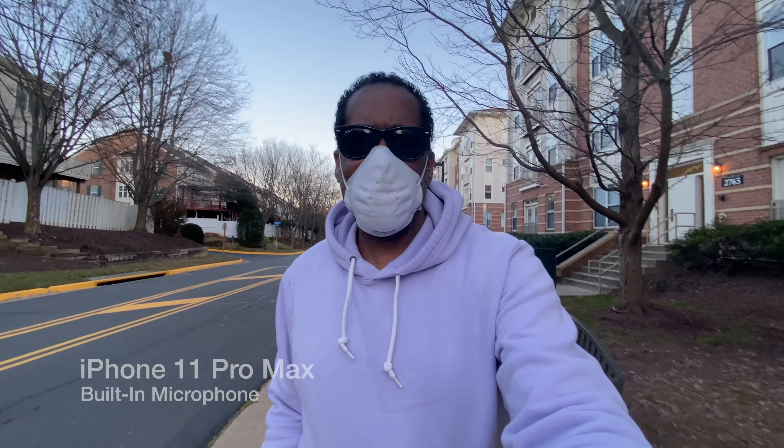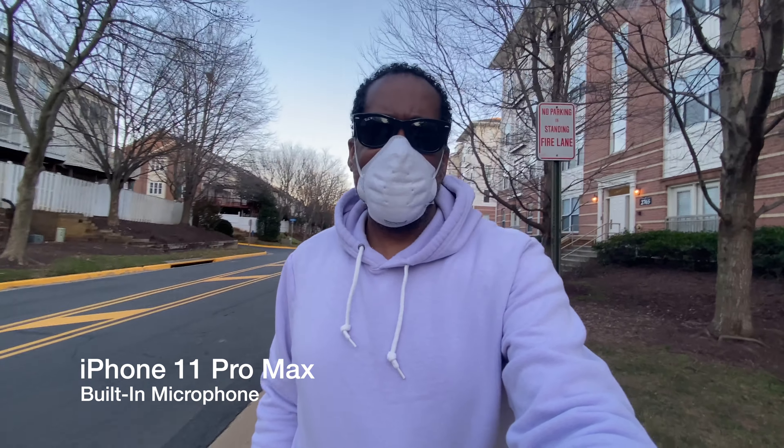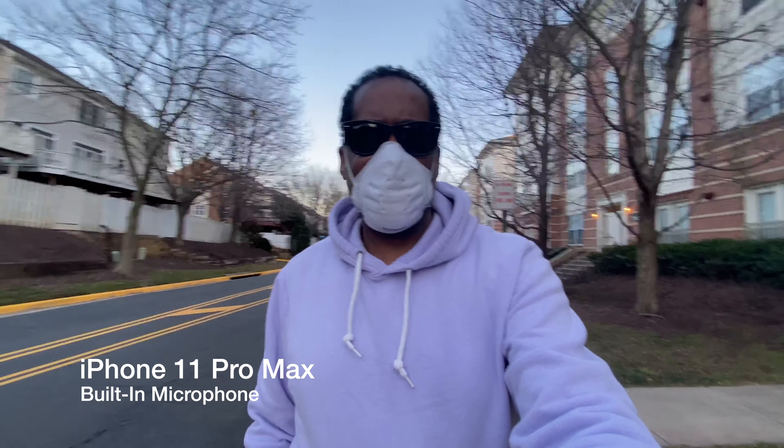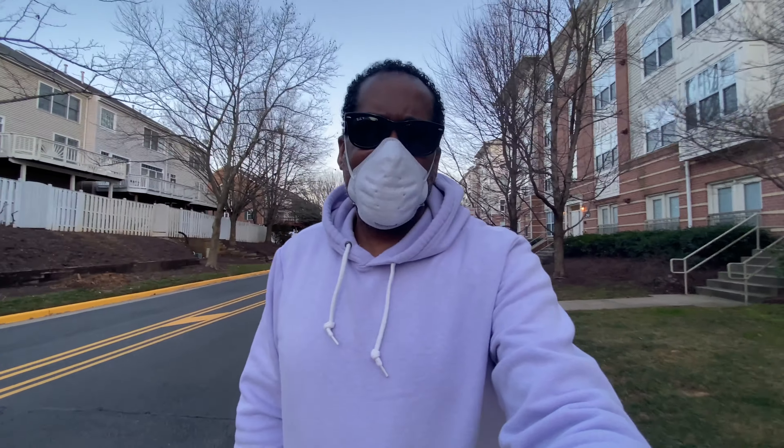All right everyone, I'm outside here and I'm walking with the kit. What I'm doing is just filming with my iPhone alone — I just want you to hear what the built-in microphones of the iPhone sound like. I don't have the light on either. We can see it's starting to get a little dark out here. So let's go ahead and plug this microphone in and see if it makes a difference, then I'll turn the light on as well.